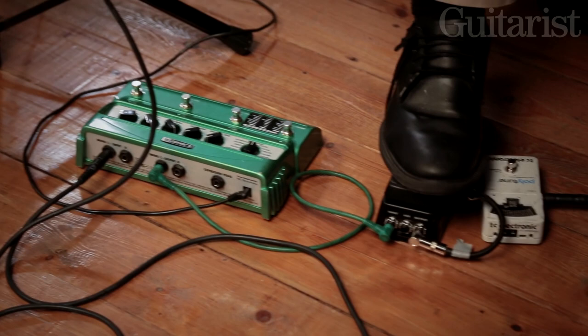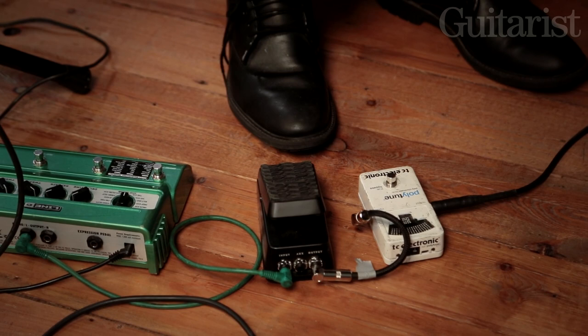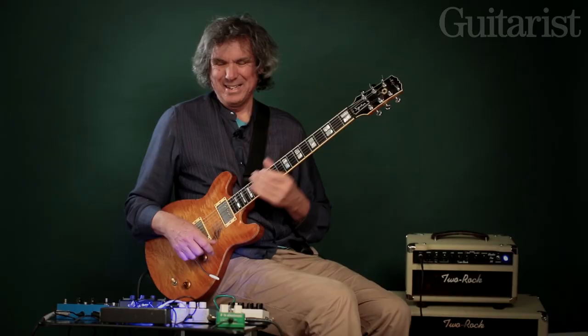And then this little volume pedal — I got it in America because we were touring and my volume pedal packed up. I know the guy who was doing support for us, a bloke called Beledo, a very fine guitarist and keyboard player, and he gave me this. It's a little bit small but it's great for traveling.